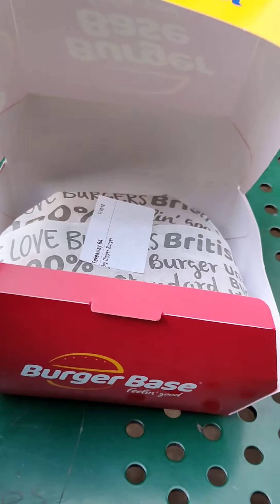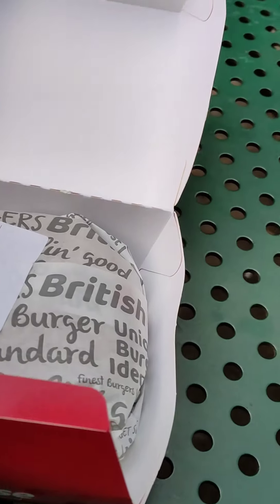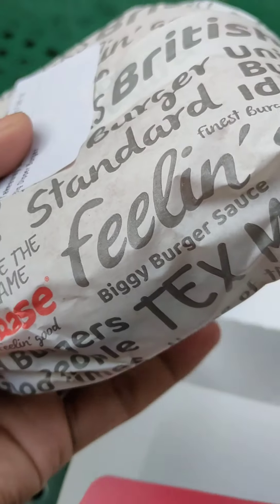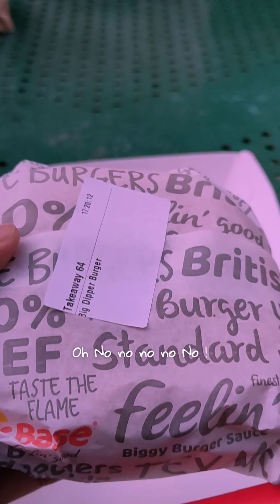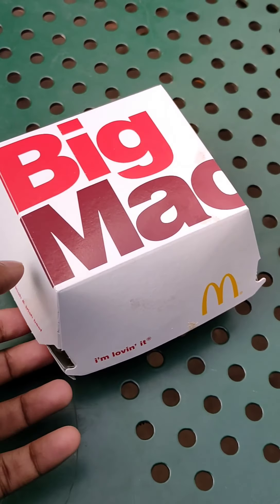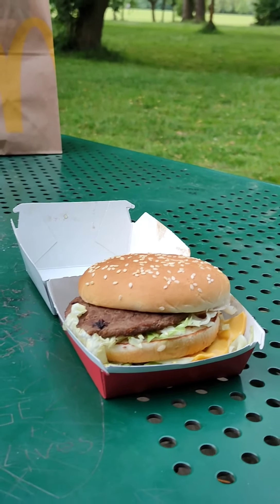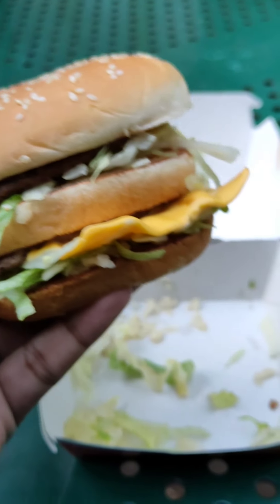Okay guys, let's open the boxes. Why is this not working? So it's the Big Beast Burger. I'll open it just a minute later. You can see this is the Big Mac Burger. Looks good but three buns — I'm not used to that.